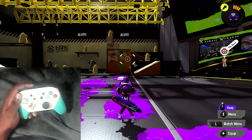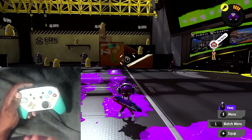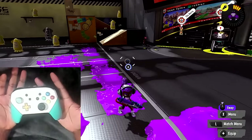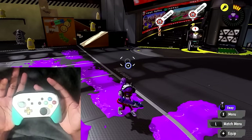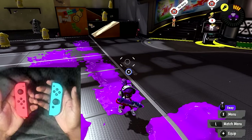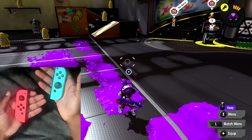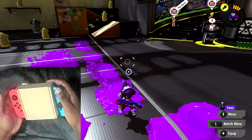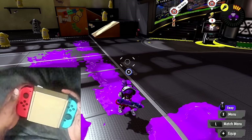The first thing before we go through really anything is the ways you can use motion controls. You can use motion controls like most people do with a pro controller or joy-con grip. You could use motion controls with split joy-cons - personally I wouldn't recommend it, but there are some people who do use it this way. And of course there's using gyro control while playing handheld, whether you'll be on a Switch Lite or a regular Switch.